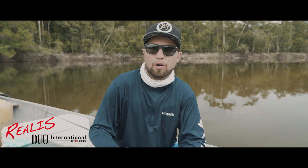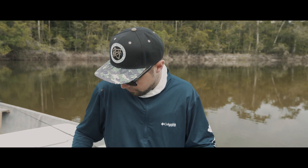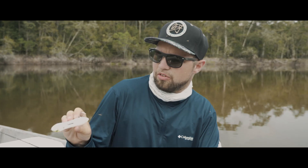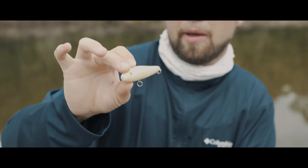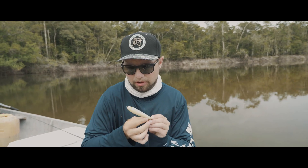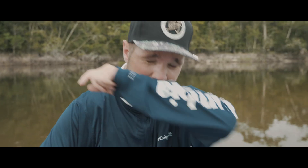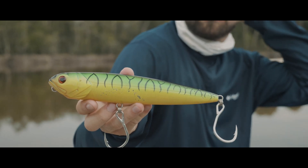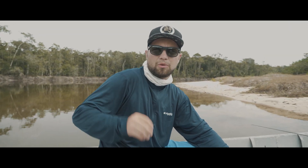Another topwater lure you can use are walk baits. One of the most famous ones is the Dreiraus from Makatsu — there are Chinese copies out there now, but the original has a really specific, unique sound. Jumping minnows are really popular in Brazil — they catch a lot of small fish because of the size, but also big fish as you can see here, they get bitten a lot. Size-wise it's the same as with jerkbaits: best to bring different sizes — I recommend 12 centimeters up to 23 centimeters.